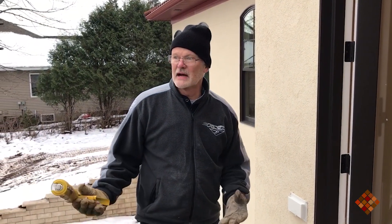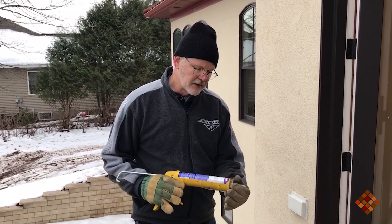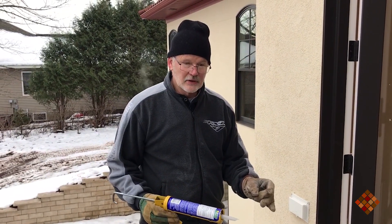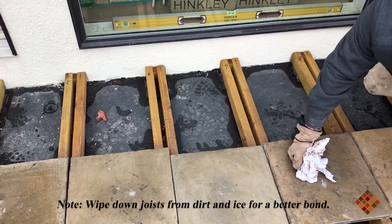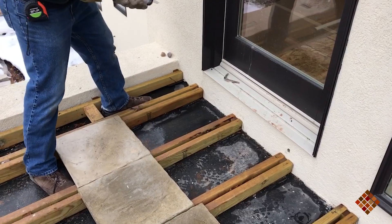It's 32 degrees out. We're using Loctite PL 500 that's made for landscaping and it's made to apply in zero degrees or warmer. It's also made for wet joists because, as you can see, the joists have water on them — it's been raining, snowing. So this is what we're going to use.